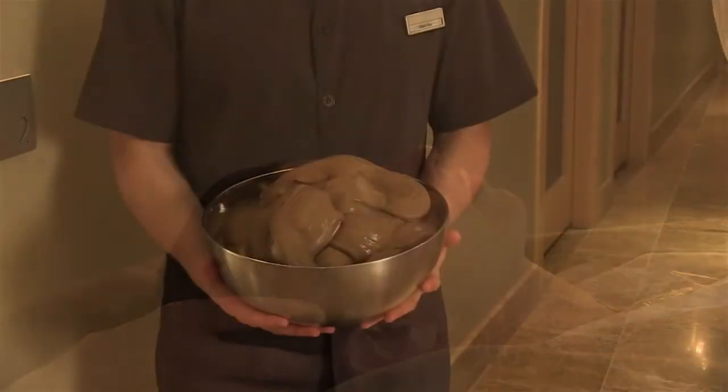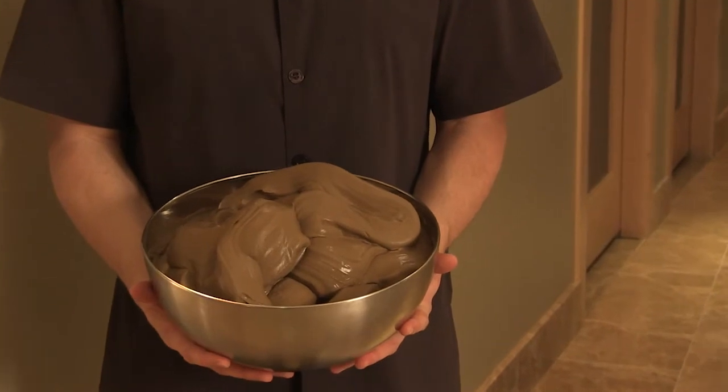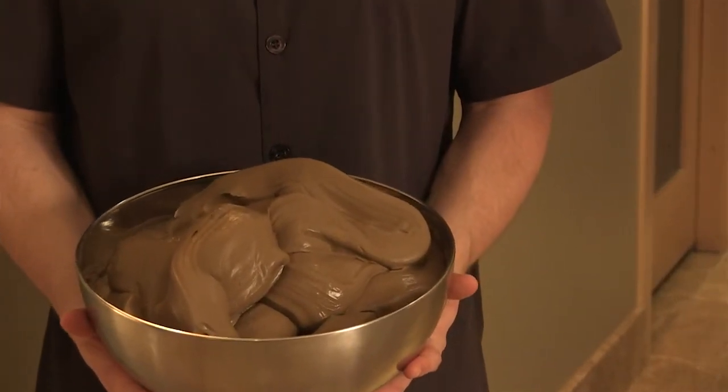Fango is a volcanic ash that we have here at the spa that is mixed with warm water to make a nice warm buttery mixture.